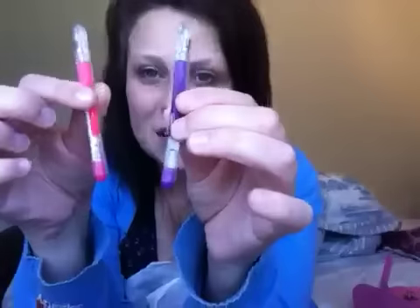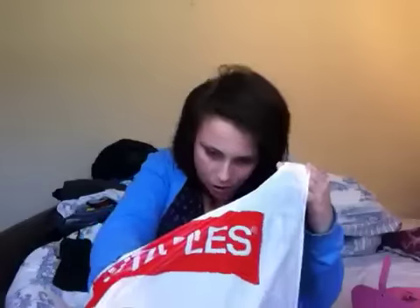I got these little mini gel pens because I wanted some colored gel pens just for doing little things. I got three of them — I'll show you the third one when I get to it.